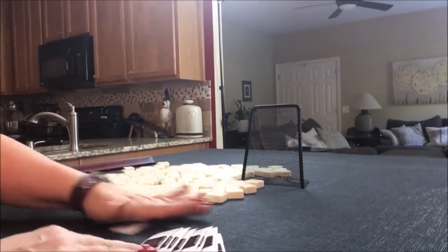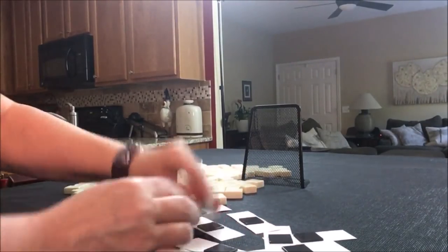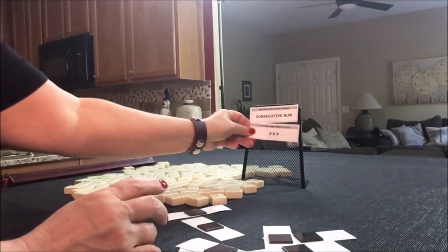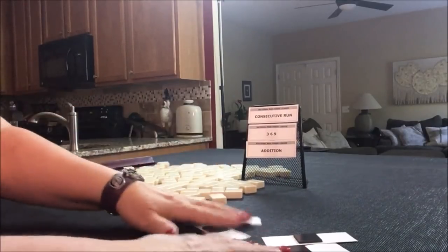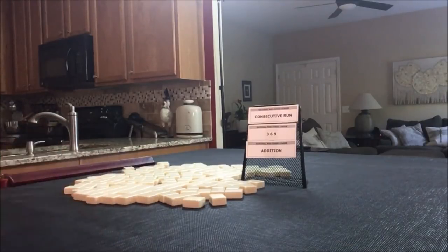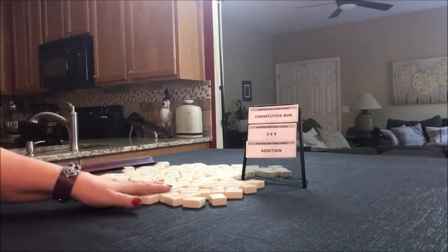The three categories we're picking are: consecutive run, three-six-nine, and addition. I avoid addition — I can never remember the numbers. We'll say we're the dealer for these, so we'll get 14 tiles, and then I'll create a mock Charleston.